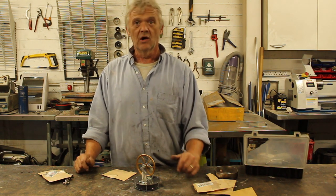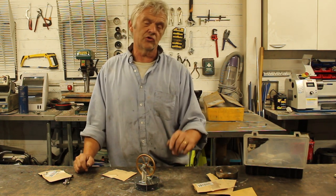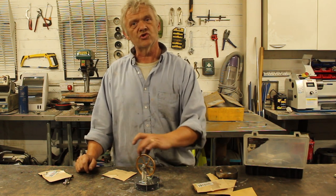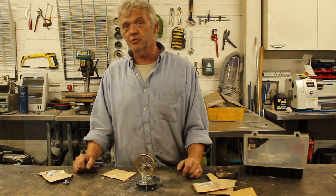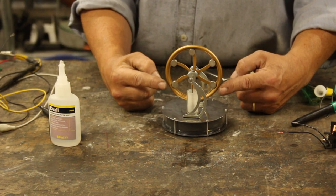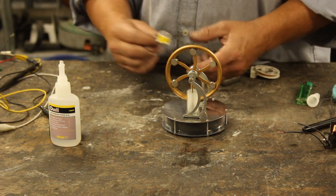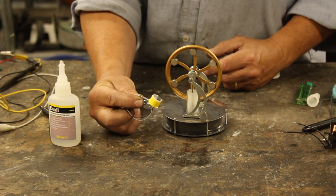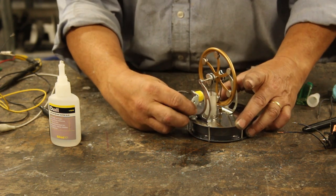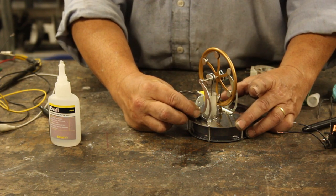We go all the way around the rim with either of those arrangements and create the basics of the generator. I'm going to do the simplest thing and stick them around the rim just to show the principle. That's it with its magnets on — now to make it a generator we stick a coil on. I have a coil from a solenoid that's nicely in scale, and we fit it right there. That's our generator done.